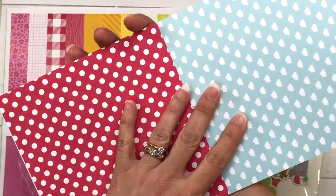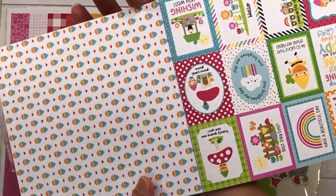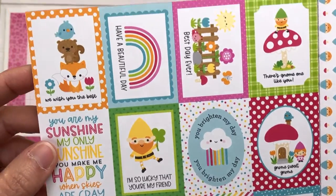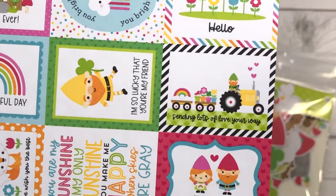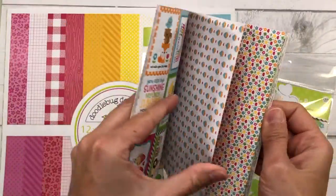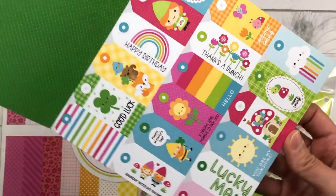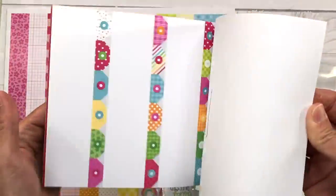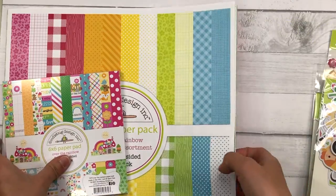There are some more rainbows and diagonal stripes, then clouds and dots. Here's another sheet of the cut-apart sentiments — they're so cute. They have a cute picture as well as the sentiment. I didn't use a lot of these sentiments in my cards because I picked up some die-cut pieces to use as well, but you can totally use just this 6x6 paper pad along with the cut-aparts to make cards — that is totally doable.